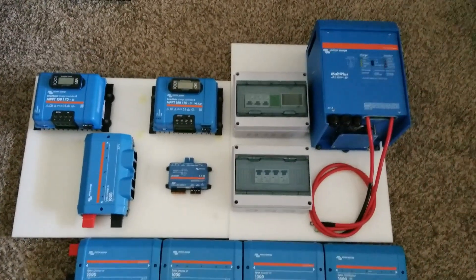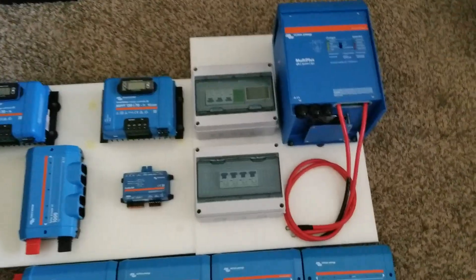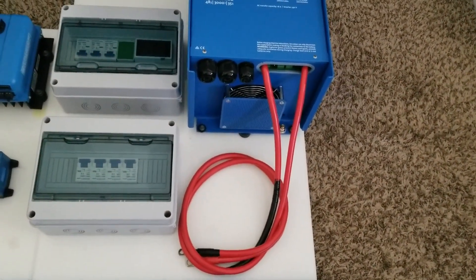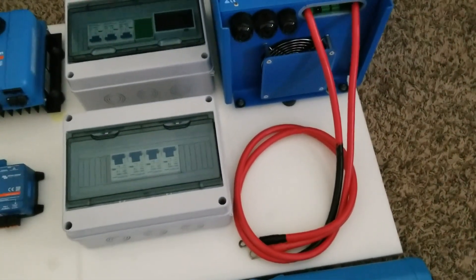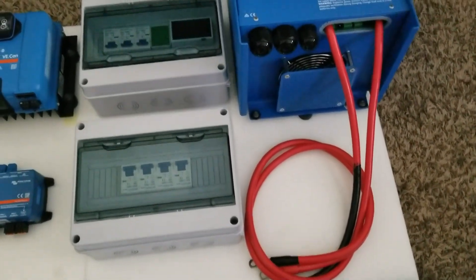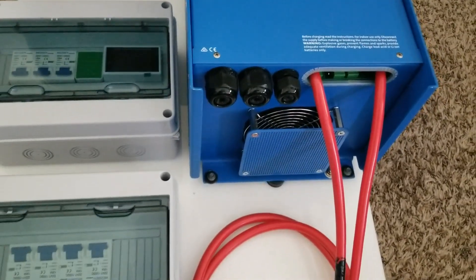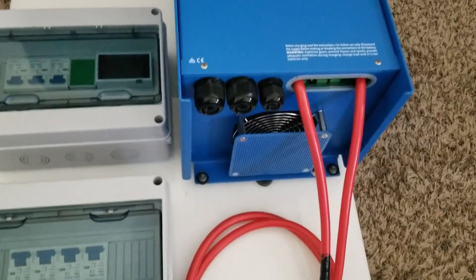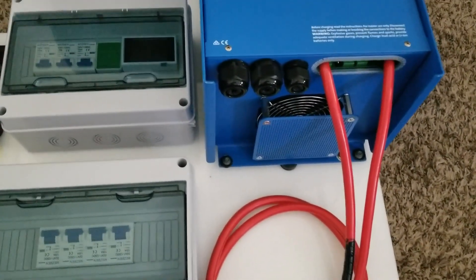In AC mode we can power the house. These conductors here are temporary — those are two-gauge wires. You can see the knockout; they're going to be the AC in, AC out, and I think the other one is going to be the ground AC or the remote.